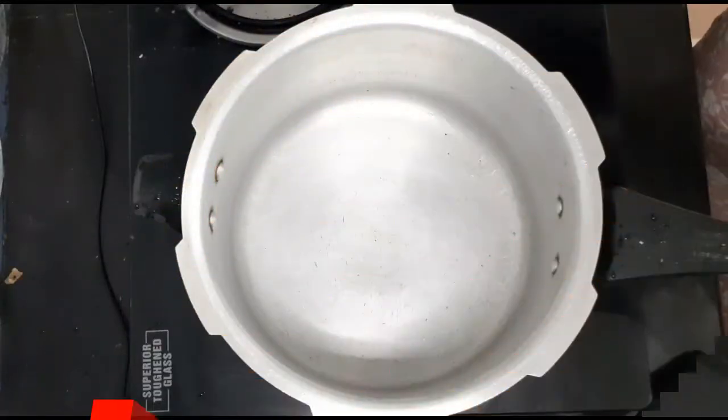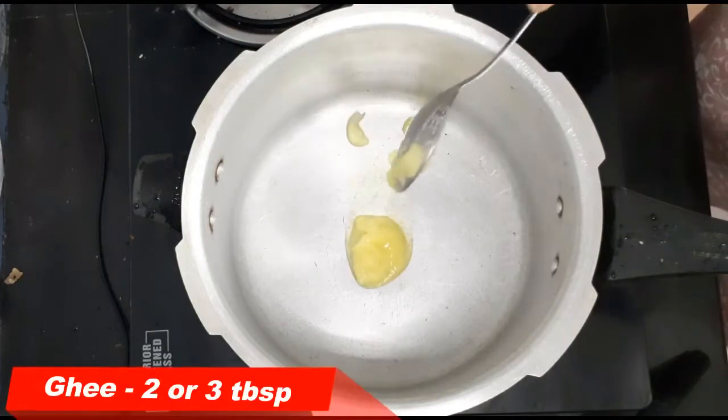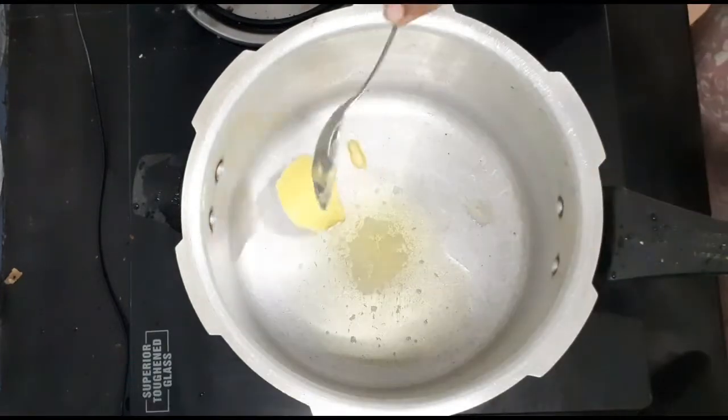First, we heat a cooker. Put 2-3 tablespoons of the oil. The oil is good.